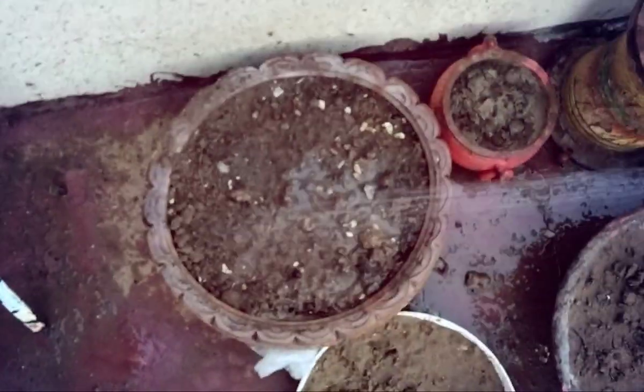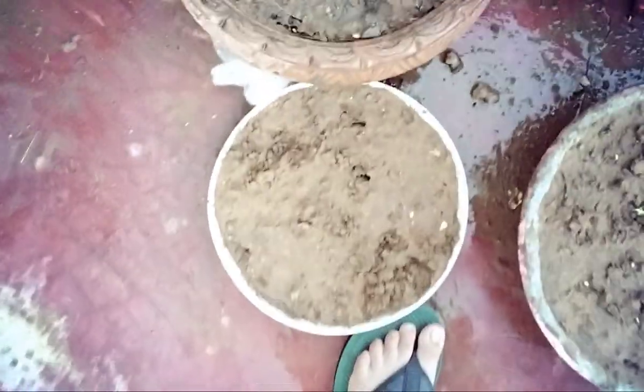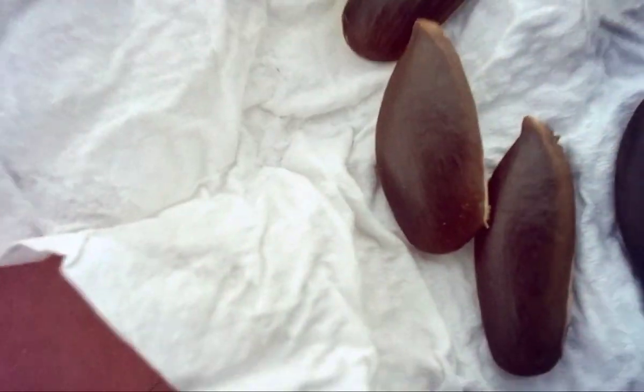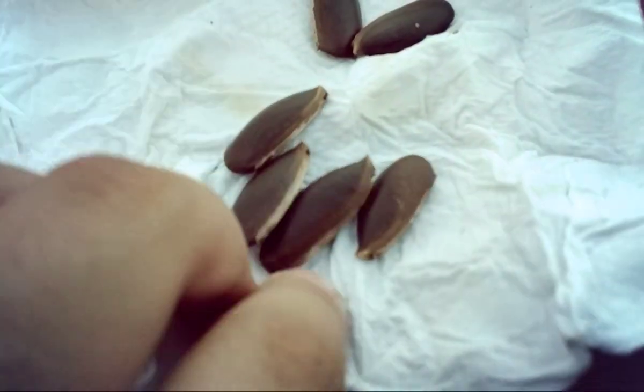Now let's go to Chico. As we have given water, let's move to Chico. These are the Chico seeds. We will not plant them in anything yet — we will first take a tissue paper and wrap the seeds in it.